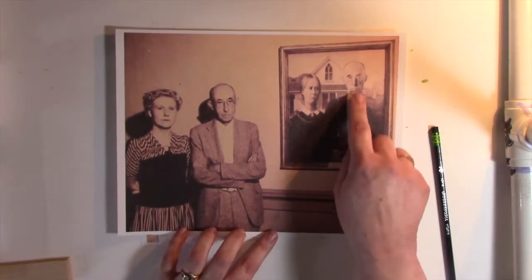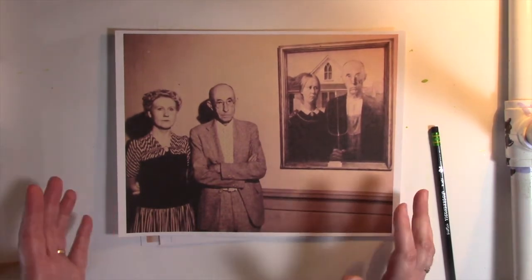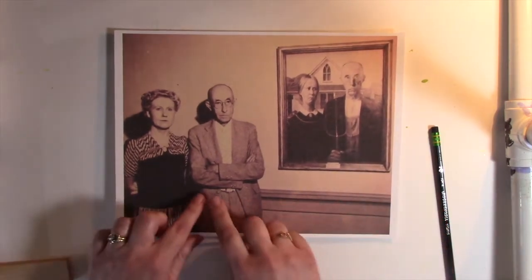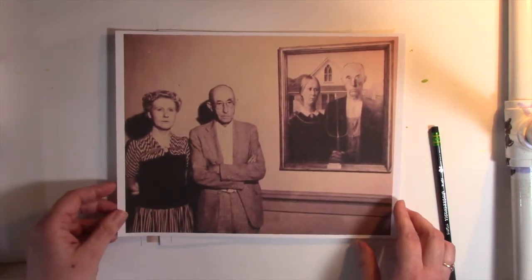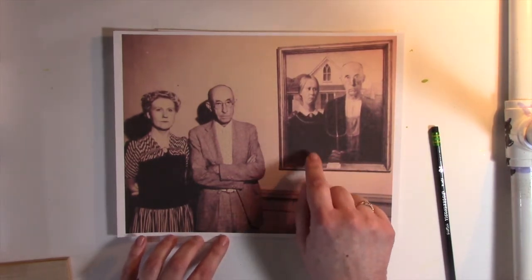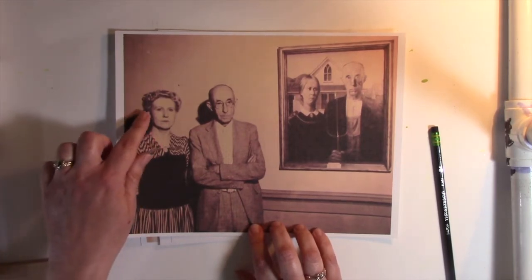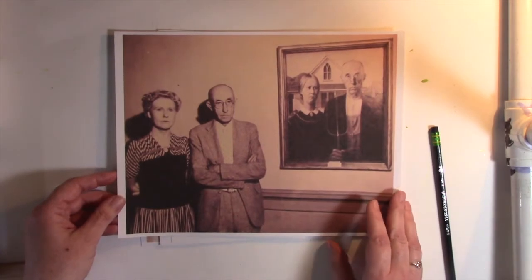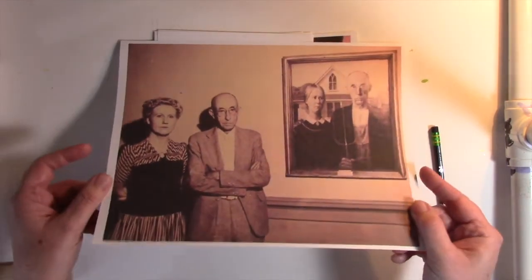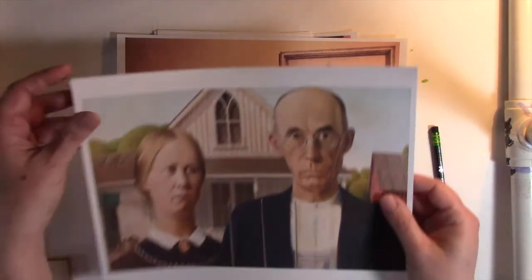He had one come in and sit for him while he painted, and then the other came in to sit for him while he painted. They were never in the studio at the same time — in fact, they didn't even meet until later. Here they are standing beside their painting. The woman complained about her hair and the way she was dressed, saying that was too homely and that's not how they really looked in Iowa. Her hair was actually very stylish for that time period and her dress was very fashionable, so they had a reason to be offended by that.